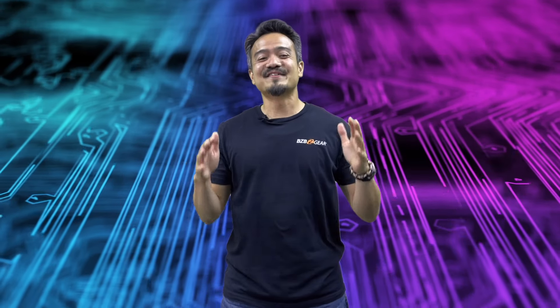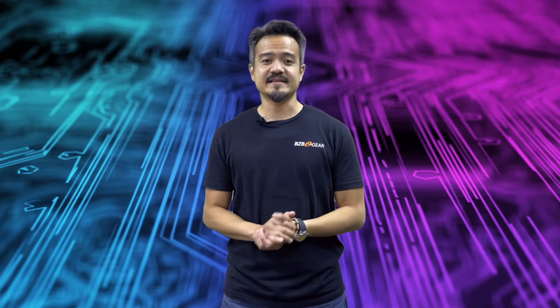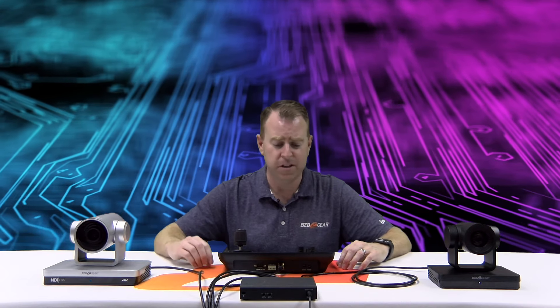Alright, that's enough of me hyping up this unit. Let's throw it over to Nate where he will show us how to connect this to multiple PTZ cameras. Alright Nate, take it away, show me what you're working with. Hey GearHeads, Nate here from the tech support team. Today we are introducing the BG Commander IP joystick and we are pumped for this joystick.